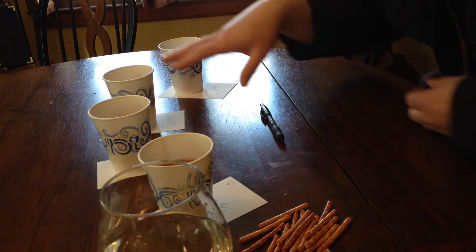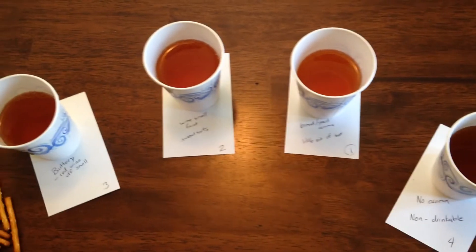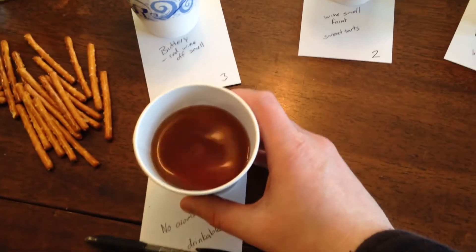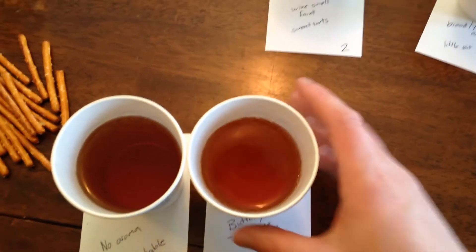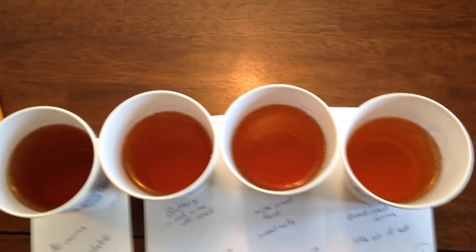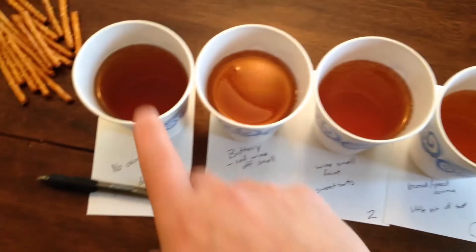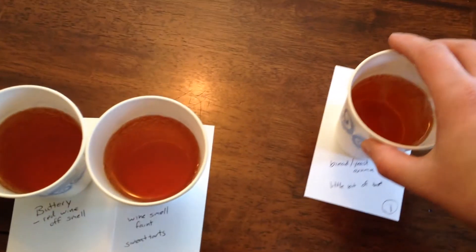Something interesting you can see if we look at the colors - it might be hard to pick up on camera - but the worst one is definitely the darkest. The second to nastiest is a touch lighter, the second from the top a touch lighter than that, and the first place is the lightest. It definitely scales down ever so slightly, but the worst one is very noticeably darker. This one is our winner.